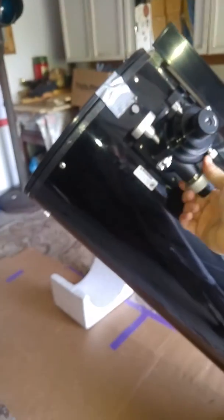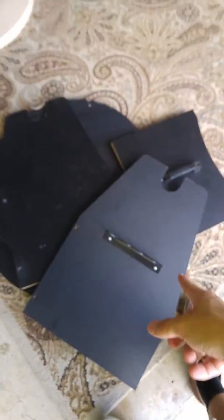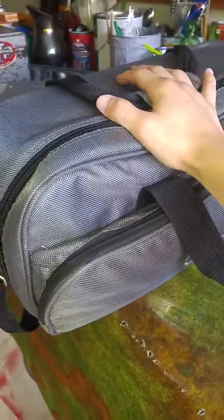I'm very proud of this design. If you have any questions or comments on this design, please let me know. I probably will not be putting on this brace right here or this eyepiece tray, simply because I have a carrying case for all my eyepieces now.